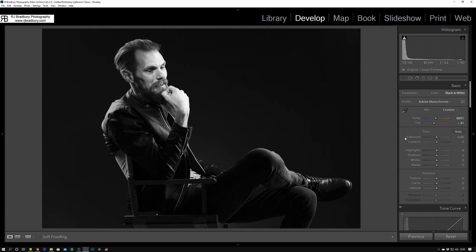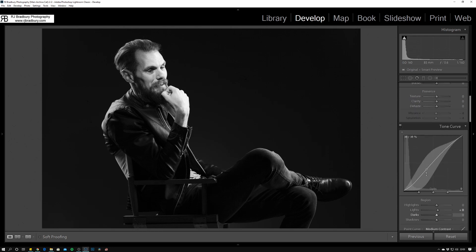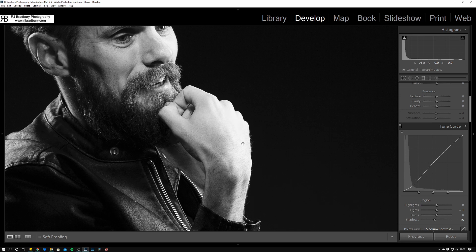Rather than global contrast I'll go for a curve instead. I like contrast in black and white — I like it to have a little bit of bite. Looking at the skin tones on the arm and hand, it's starting to lose a little bit, so I'll pull that back just a touch to ease it back.